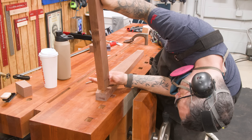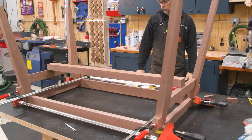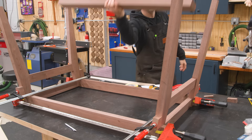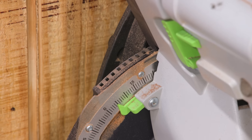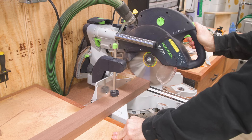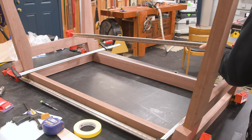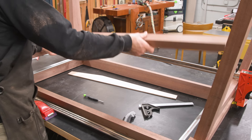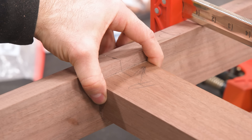Another quick dry assembly, and I can now measure for the stretcher. This is actually a pretty important part of the structure and it will add a lot of strength to the base. There are too many variables at play, so the only way I can get this right is to sneak up on it. I also might need to fudge the bevel angle a bit just to close any gaps. Because the stretcher is likely to push the leg assemblies apart during test fits, I drop a clamp on top just to resist those forces.